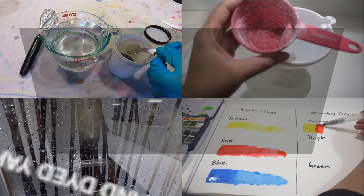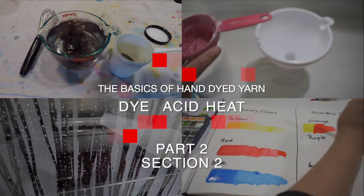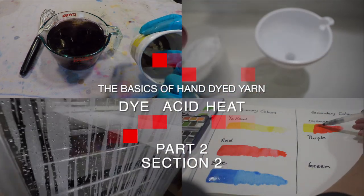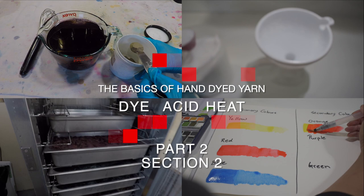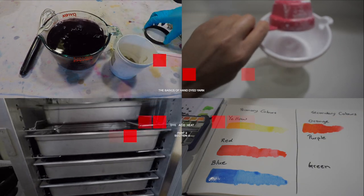Now that we've talked about the dye, let's move on to the second component. In this video we will be talking about the use of acid in the yarn dyeing process — what it's for, how to make it, and how to apply it.